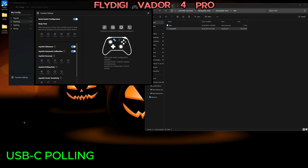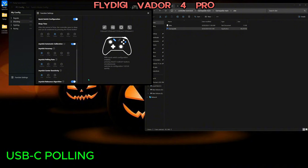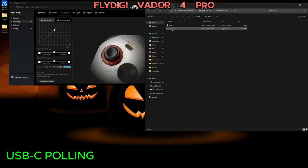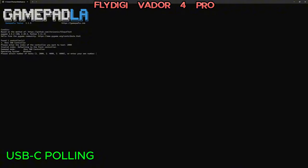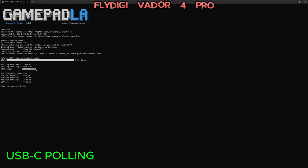I'm going to start my polling test — wired connection first. I have it at 12-bit, 1000Hz, joystick on fast, using Gamepad LA. Running 2000 samples — 98% accuracy, one millisecond there, polling rate was 989.7, latency average was 0.5ms, it was 1.01, maximum was 2.03, and my jitter was 15. That is incredible on the wired connection.